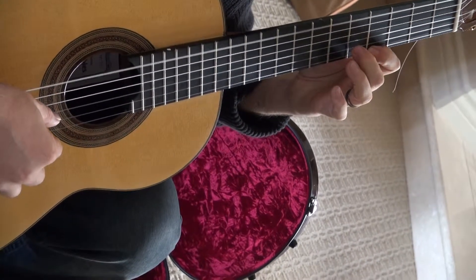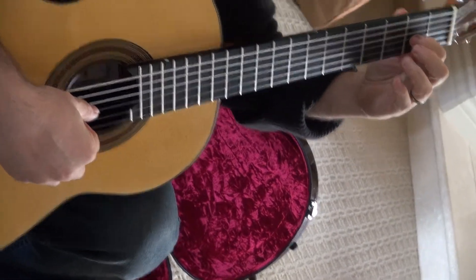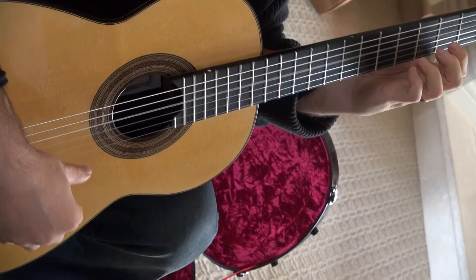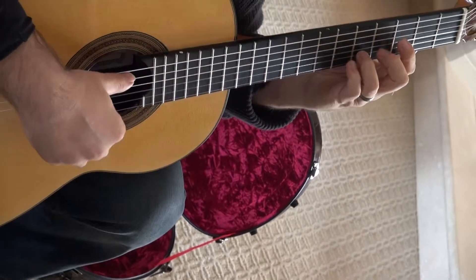Two moves up to the second string, open first string, switch to second position, third string — one pulls off, three on the fourth string pulls off. And then you repeat this whole process. So let's very slowly — let me play this.